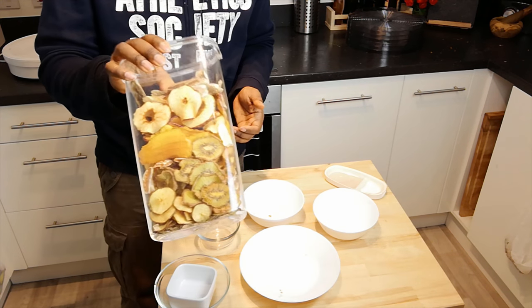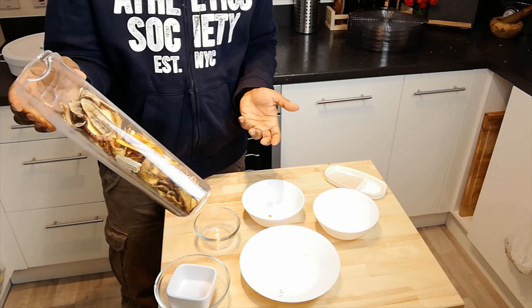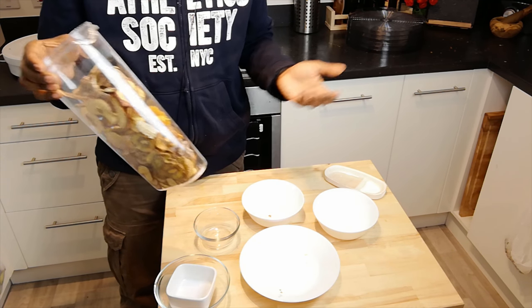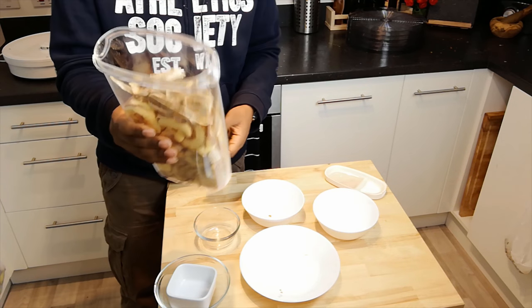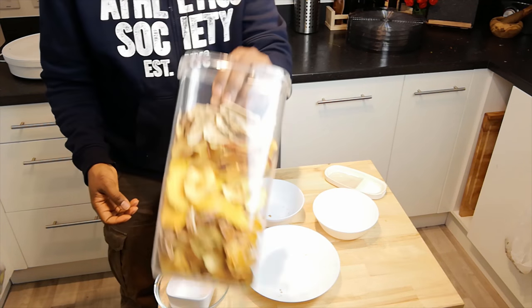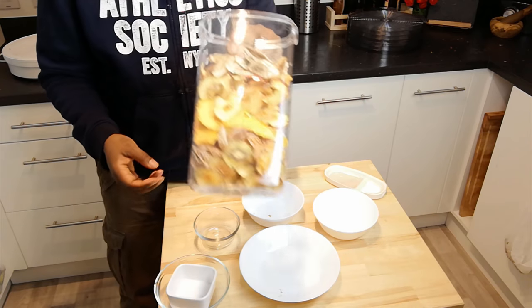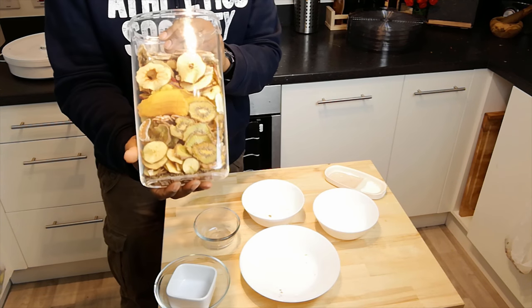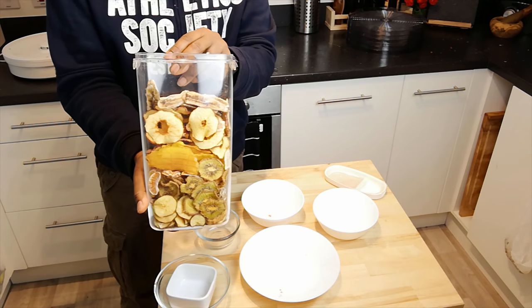In taking all the water out of this, we've now got a product that could literally keep for certainly months, if not longer. Whenever I fancy a sweet craving, I don't have to go to chocolate or sweets — I can go straight to my goodie box of dehydrated fruit.